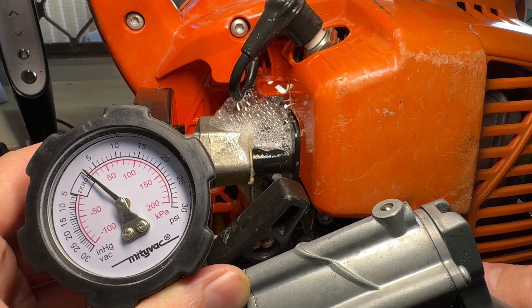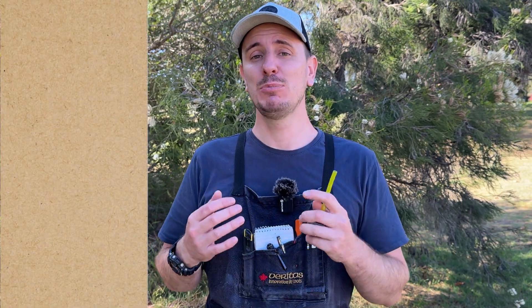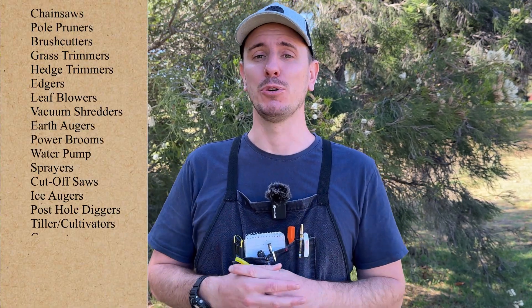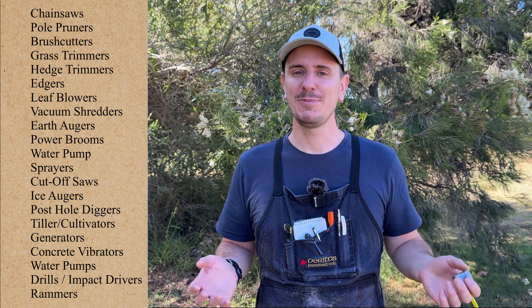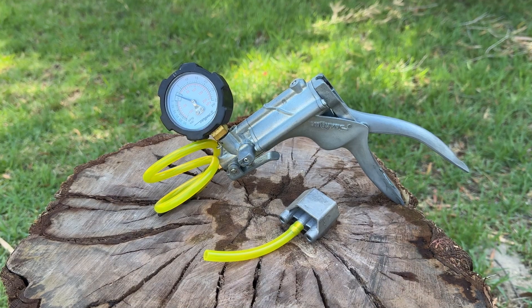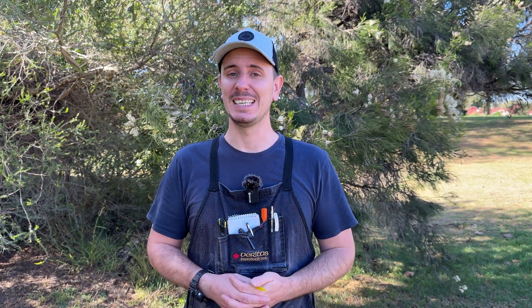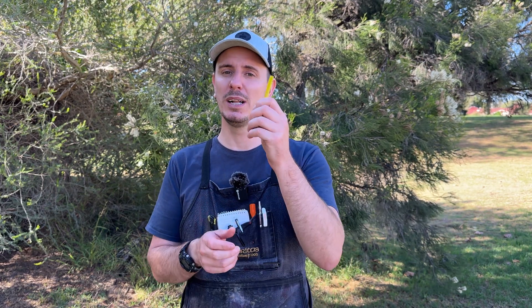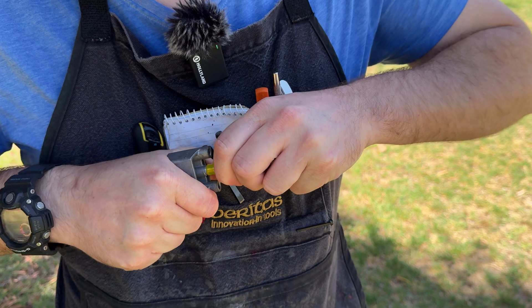One nice bonus is that this adapter doesn't just fit Stihl machines or very specific models — it covers the vast majority of two-stroke outdoor power equipment as well as the four-mix engines by Stihl. I've put Amazon links to the block-off plate, the pressure and vacuum tester, and all other tools used in today's video in the description below. It's worth mentioning you will need a small piece of fuel hose to be able to attach it to the barb.